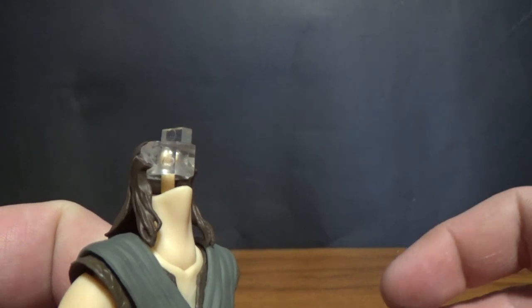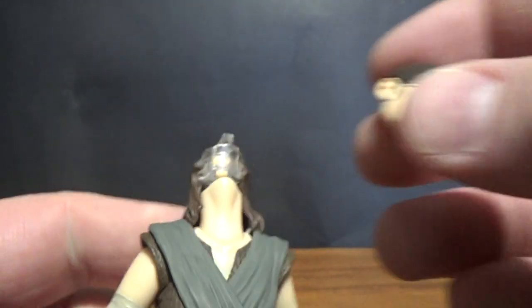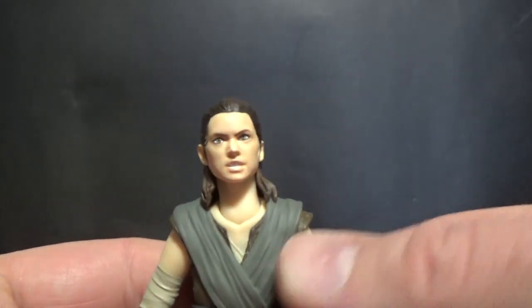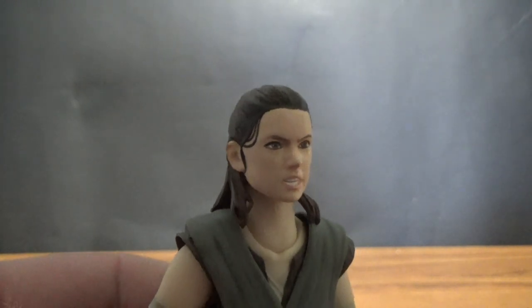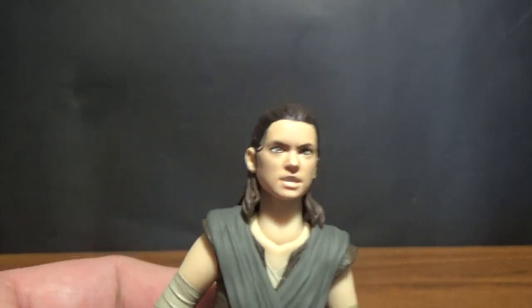She has a swappable face — this is the first Figuarts figure I've had with this ability. The back of the hair is a separate piece. The alternate face is a slightly more aggressive look — it looks good, but I think I prefer the regular one. It's just my cup of tea.